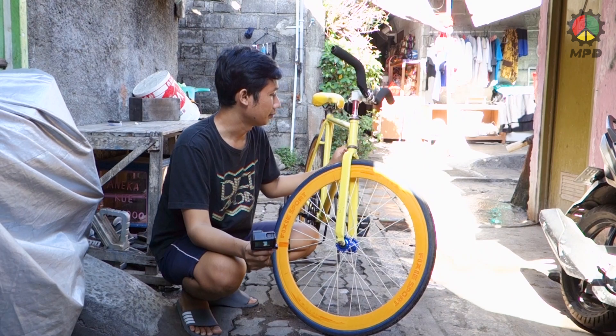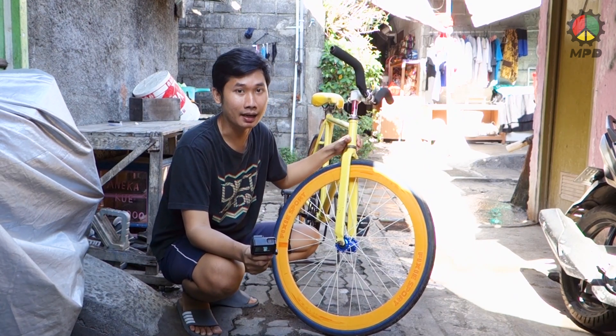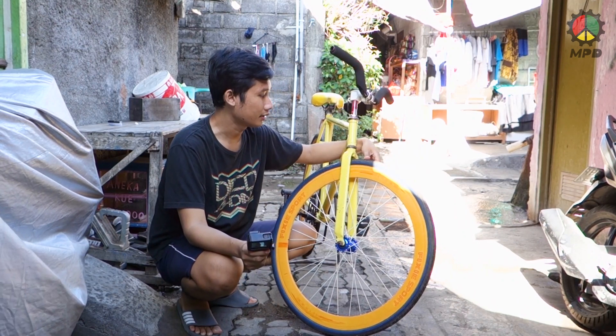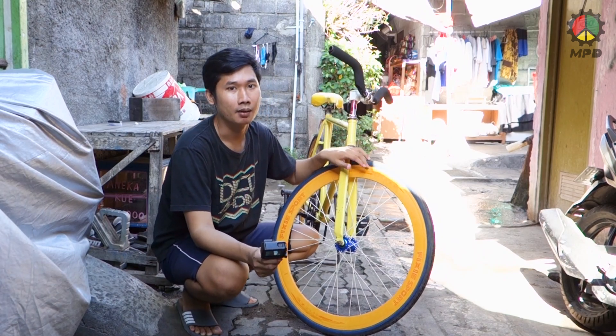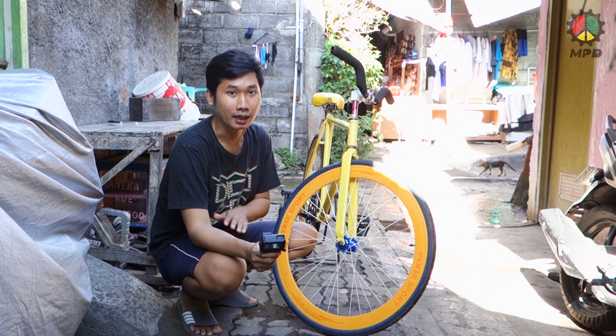Karena beberapa minggu ini kan lagi ngetrend lagi tren naik sepeda. Awalnya sih saya biasa-biasa aja, tapi lama-lama kok saya juga jadi pengen. Karena kan dulu dari SD sampai SMP saya kemana-mana selalu naik sepeda. Baru mulai SMA sampai sekarang baru naik motor, dan itu pun saya jarang banget naik sepeda.